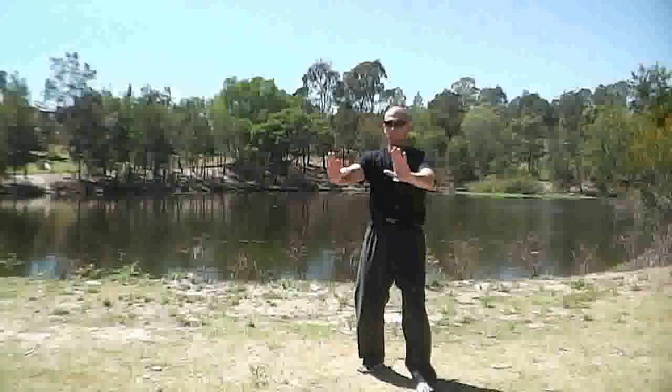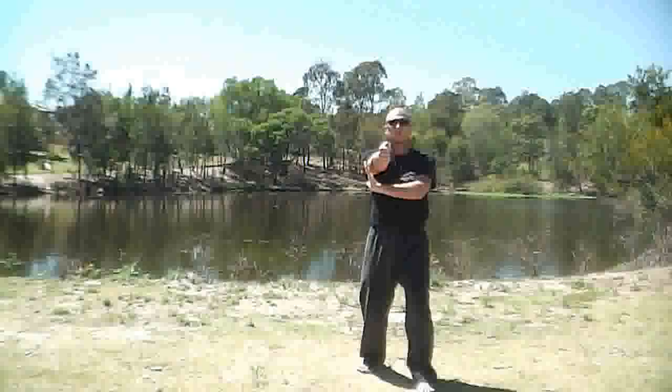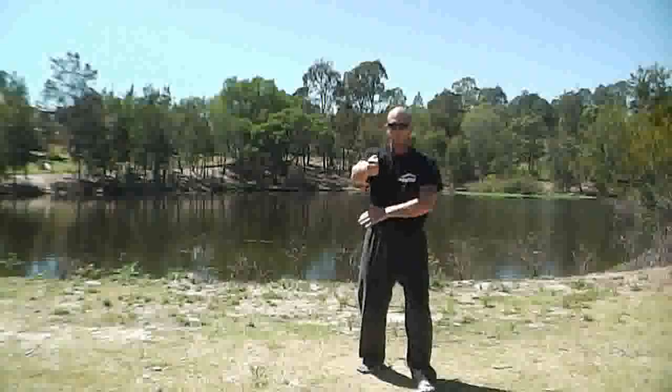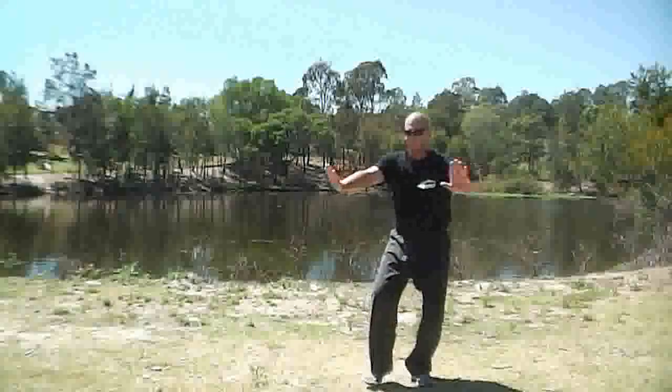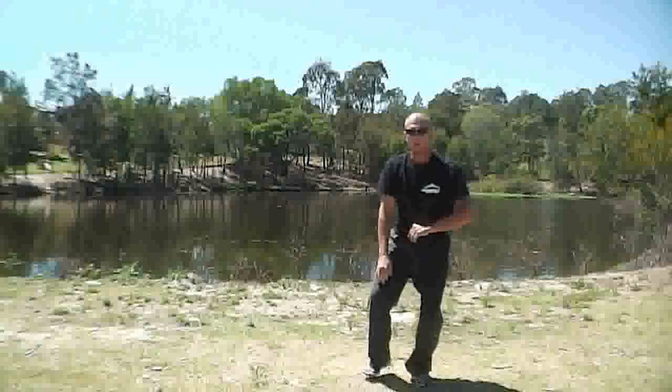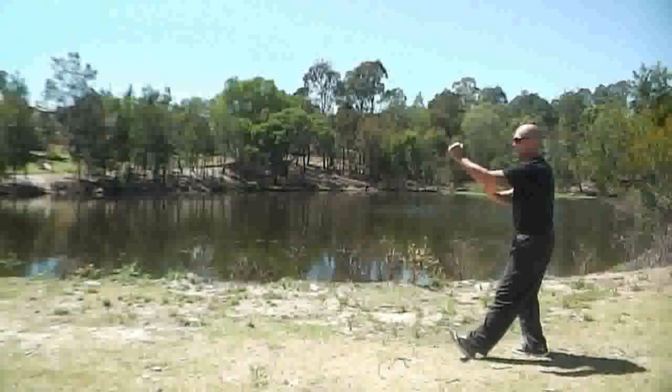Our hands are coming across our body like this and we're punching over the top like that — thumb on top, punching with these two knuckles like that. So we're punching down into the rib area here. Block, punch, and into ting. So we'd be starting about here.